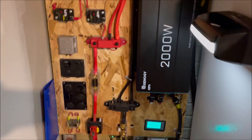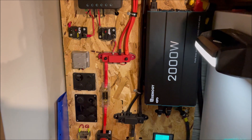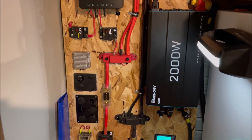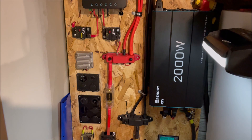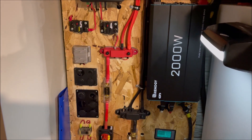Now we're going to go set up our panels in a 3S2P configuration. Our current setup is a 3S; we're going to now go set it up to a 3S2P.